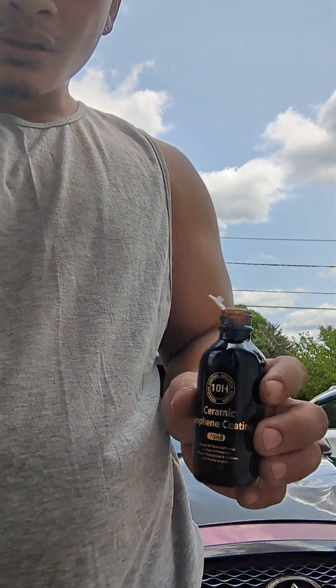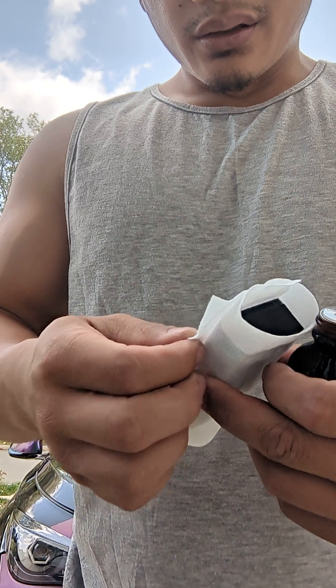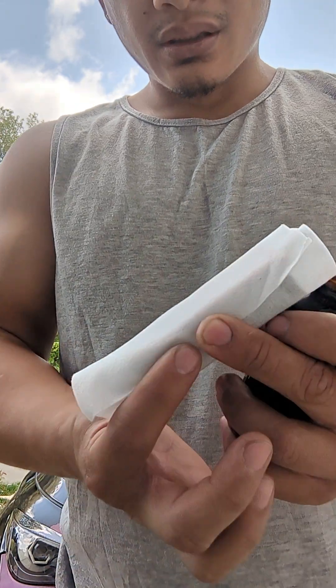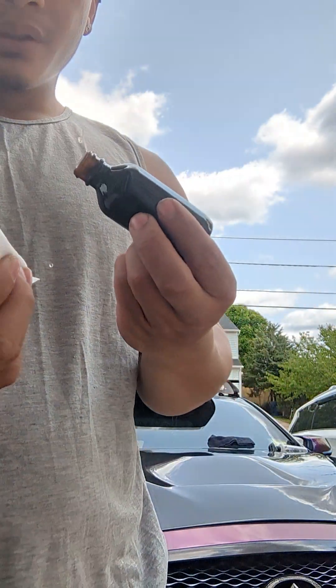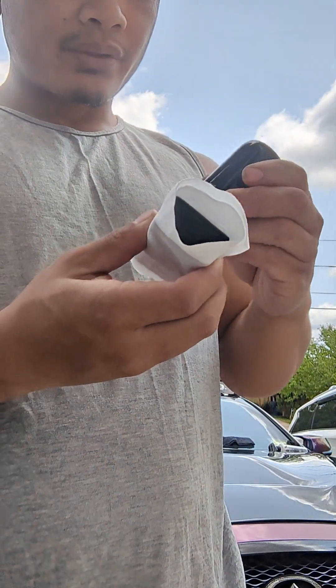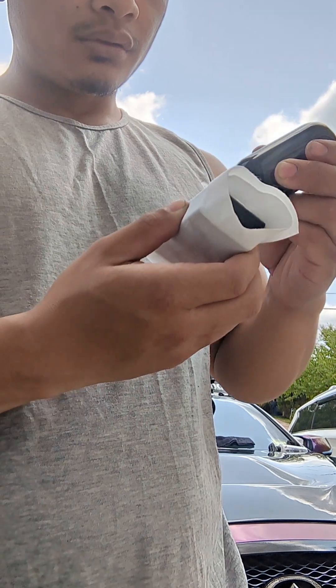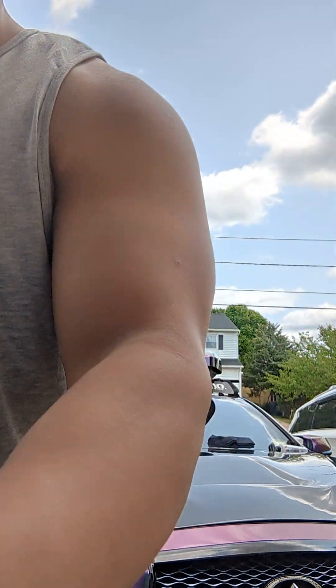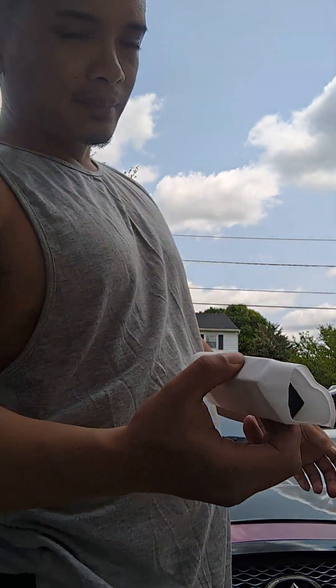This is what came with the bottle — you got an applicator pad. What I did was wrap it like this. They tell you to put four drops, so that's what I'm doing. Make sure you do small portions at a time because in daytime like this, the cure time is a lot shorter.